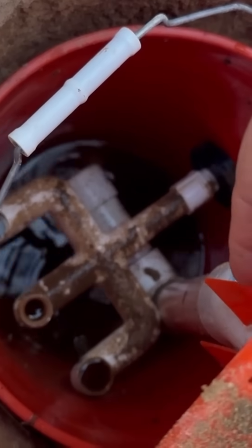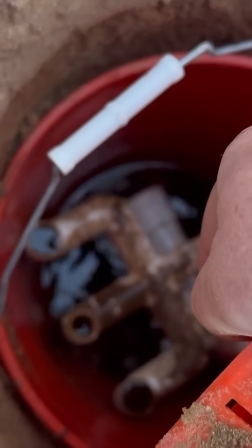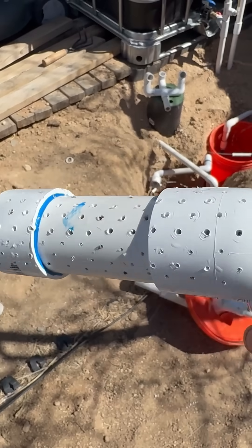Here's the one and a half inch pipe — it goes all the way to the bottom. It has an angle, and it just comes out over here. It has an end cap, and I just have a bunch of holes drilled in it. Just something real simple — lots of holes.